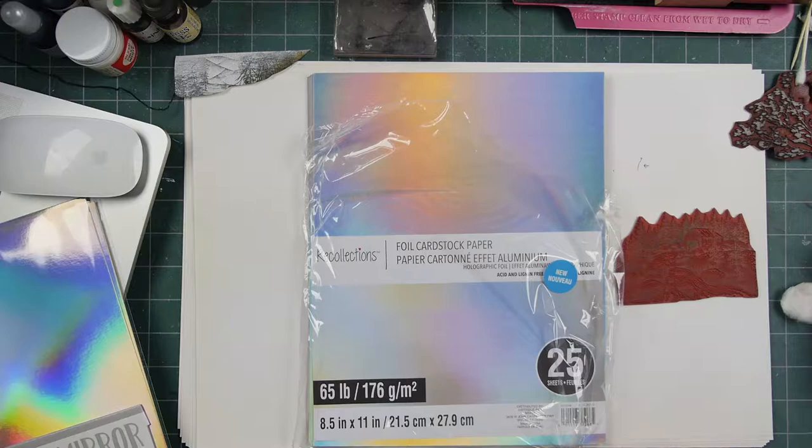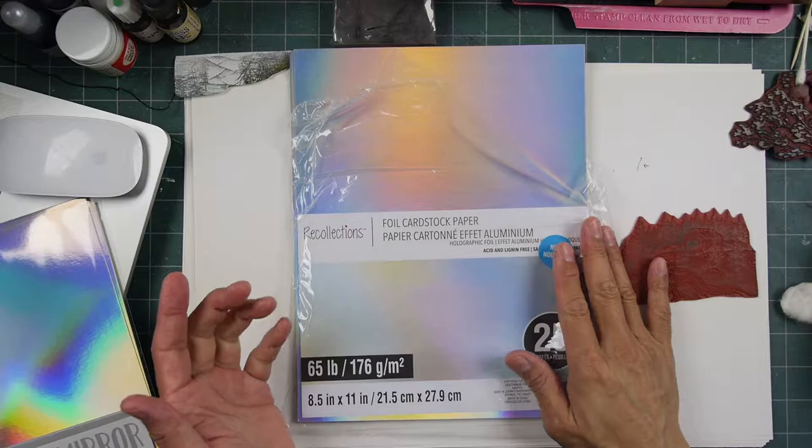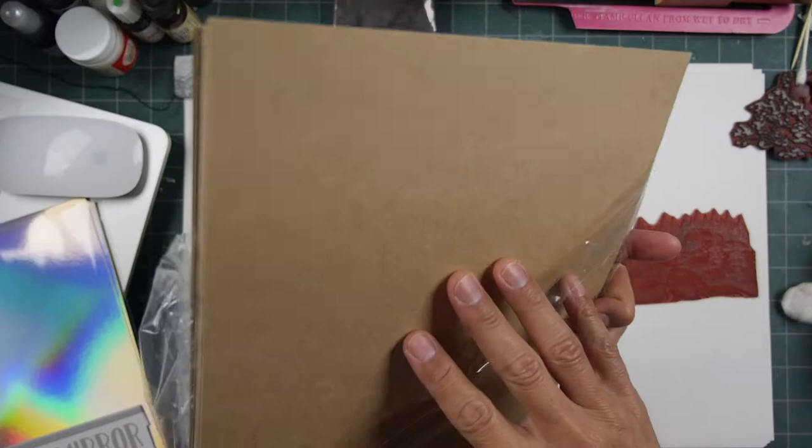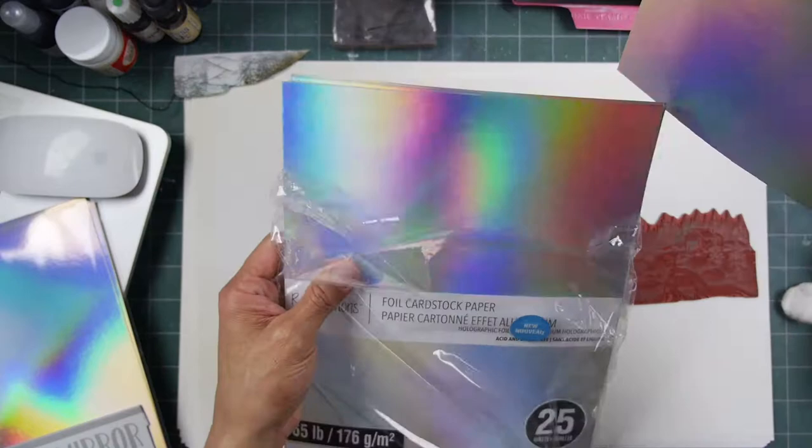Hello and welcome to Stampscaping 101. We're going to try some Recollections foil cardstock paper — it's the rainbow holographic foil, 25-pack, 65-pound sheets. This is some sort of inexpensive foil.